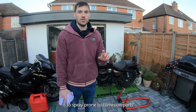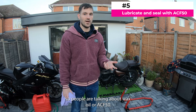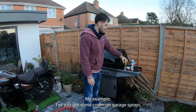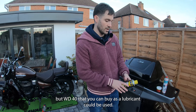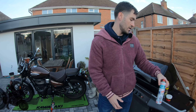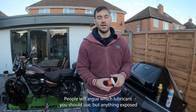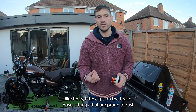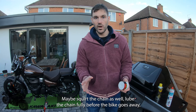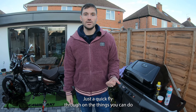The fifth thing on the list is to spray corrosion-prone parts with some kind of lubricant or sealant. People talk about wax oil or ACF-50. I've got some common garage sprays here — chain wax, WD-40, silicone spray, oil spray, and old-fashioned grease. People will argue which lubricant to use, but anything exposed like bolts, little clips on the brake hoses — things prone to rust — just give them a quick squirt. Lube the chain fully before the bike goes away and you're much less likely to get deterioration or corrosion on those parts.